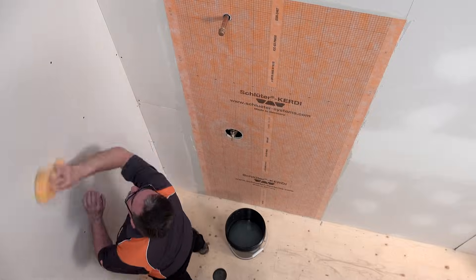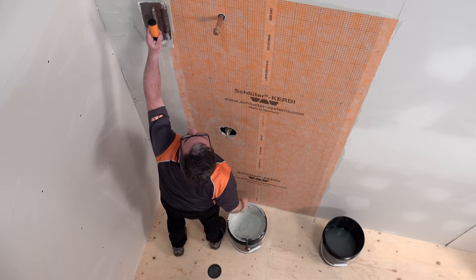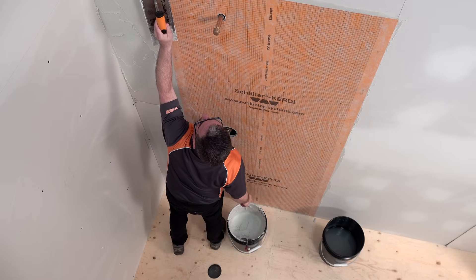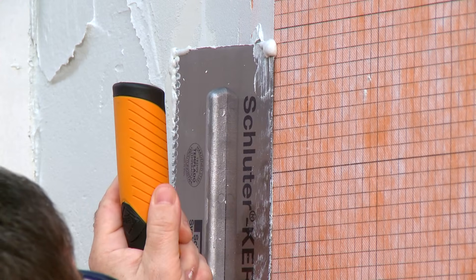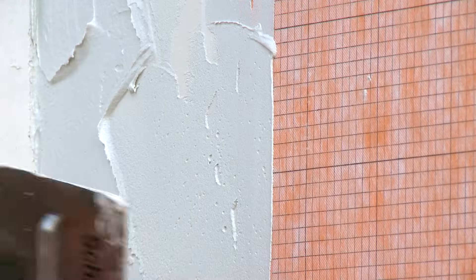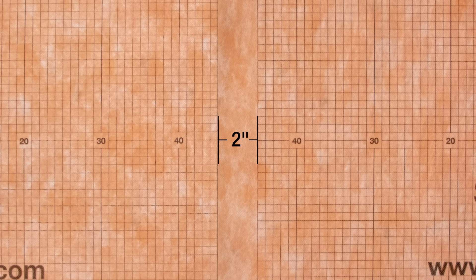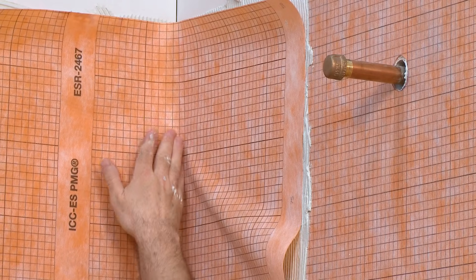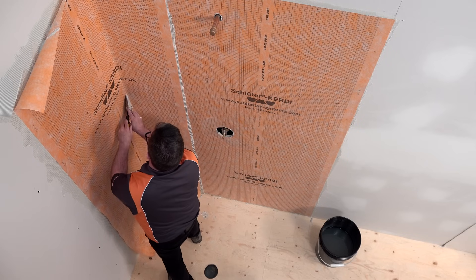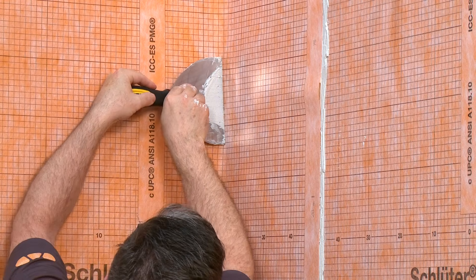The KERDI membrane application is continued on adjacent walls. Waterproof integrity is maintained at joints by using a 2-inch overlap. Here, we are demonstrating a lap seam on the plumbing wall. In a lap seam, the second piece of KERDI is placed over top of the first with a minimum 2-inch overlap. Be sure to get the KERDI tightly into the corner without damaging the membrane.